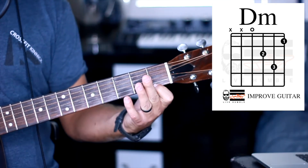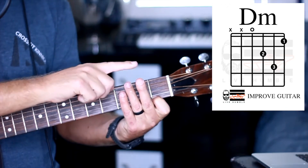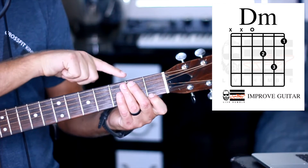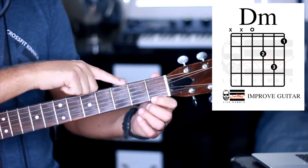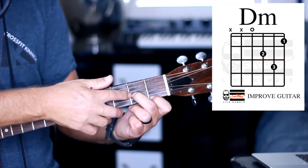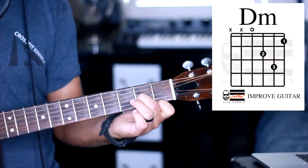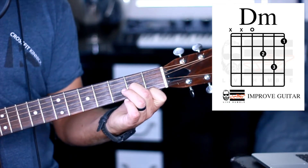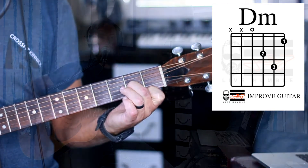Now we're going to get our second finger — our middle finger — and we'll notice that it goes on the second fret, on the third string from the bottom, or the G string, right here. So that's going to go right there and should sound like this. So our two strings so far should sound like this.